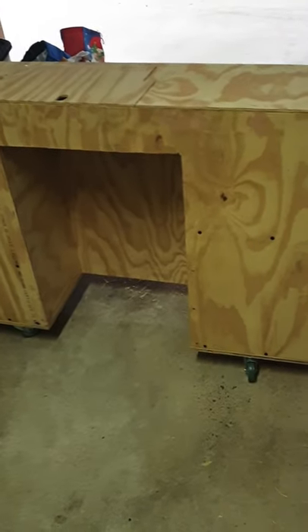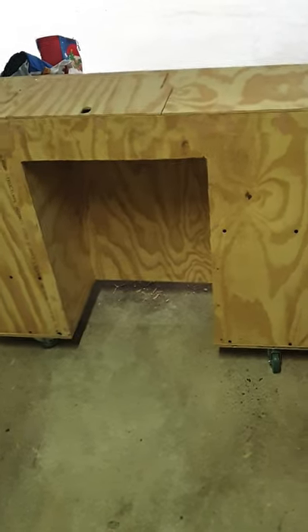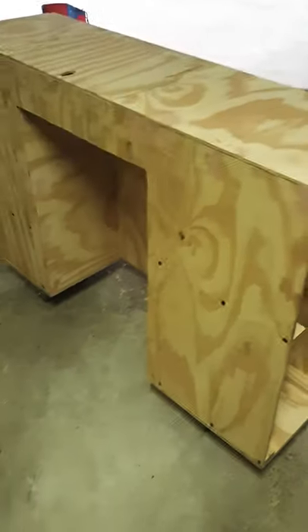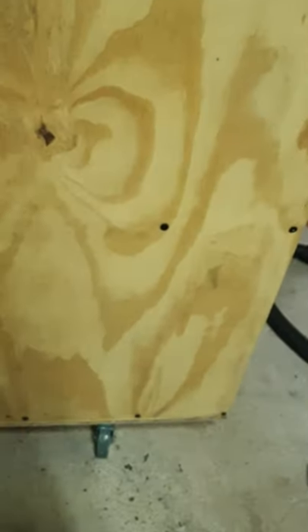G'day Pop! Excuse my hiccups in this video, I've been having them for a while but I thought I'd show you how the table's going. I've got the casters on and they're able to lock — I've got one on each corner. I've stabilized most of the shelves with some screws, I just did this today.